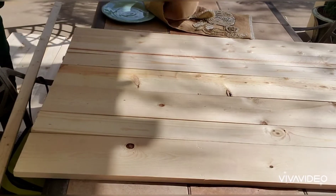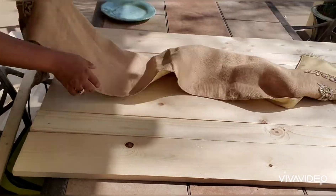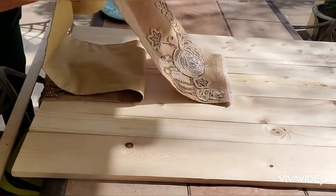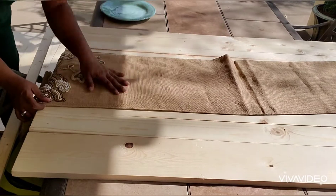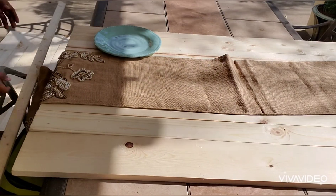Here I've placed my wood, laid out as wide as I think it should be. I'm just making sure I can fit a table runner in the middle, because I know she wants the table runner there, and then plates to be set on each side. This looks about perfect.